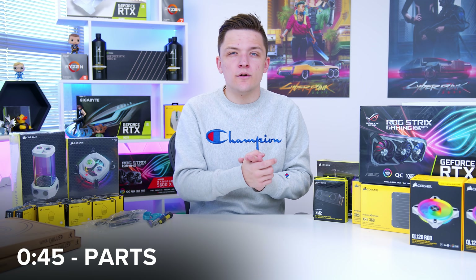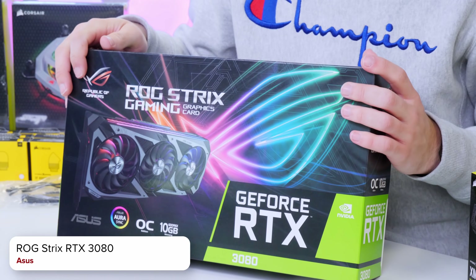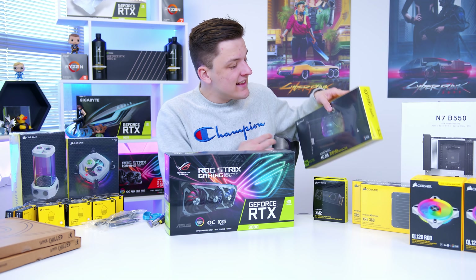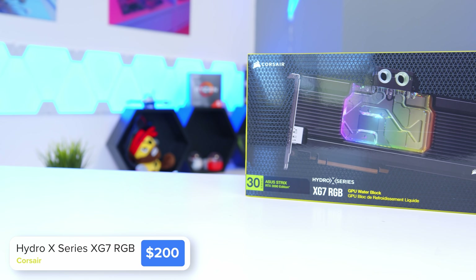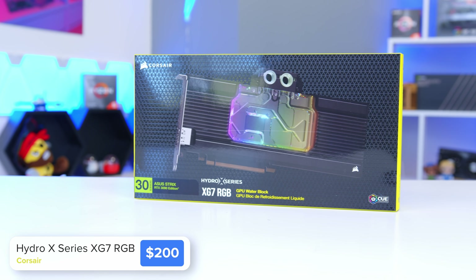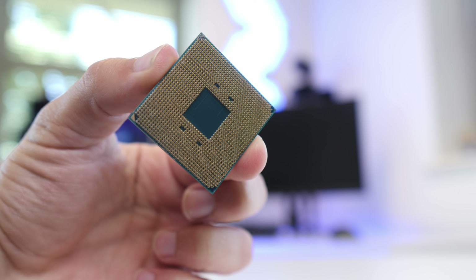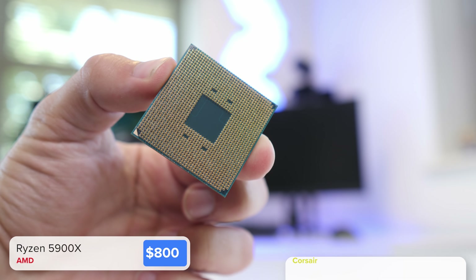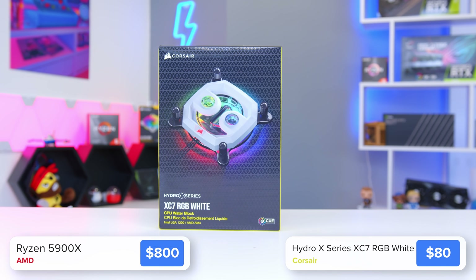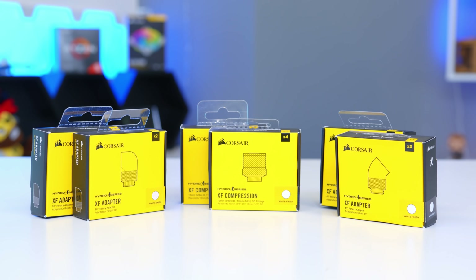At the heart of the build is an RTX 3080, specifically the flagship ASUS ROG Strix card, widely regarded as one of the best on the market. Corsair have a brand new water block specifically made to support the ROG Strix 3080 — the XG7 RGB — which has RGB lighting and allows us to custom water cool our GPU. On the CPU side we've got an AMD Ryzen 9 5900X, which we're going to water cool with the XC7 water block in white to match our build aesthetic.